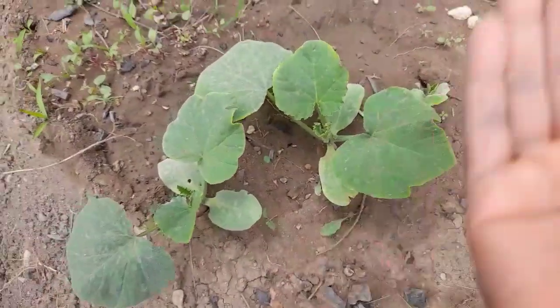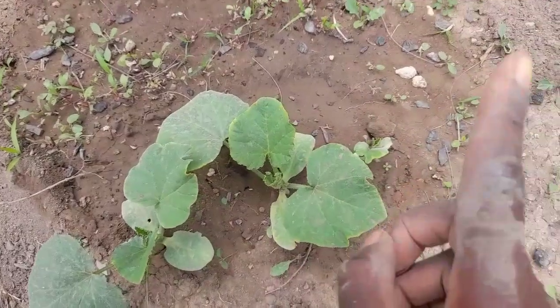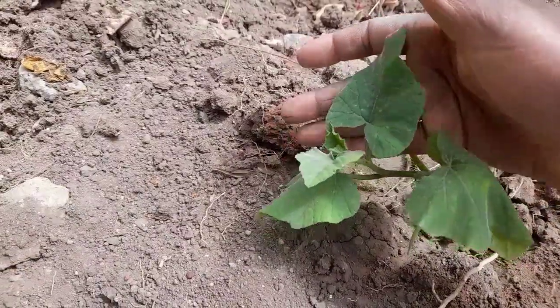So all I'm going to do is transplant without disturbing the roots, because if you disturb the roots the butternut will not grow well. Friends, this is another butternut seedling.